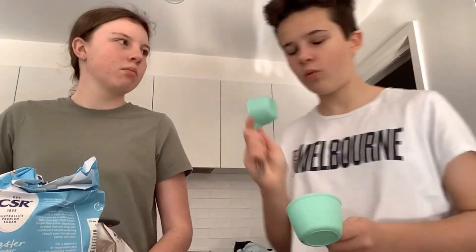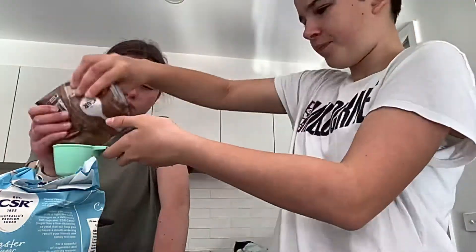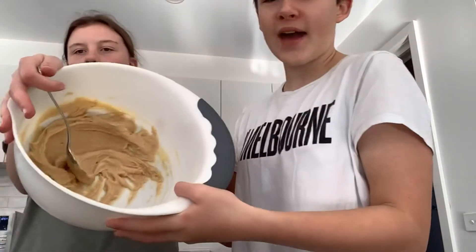So our plan is we're gonna bring in the sugars. We're gonna do one half cup of brown sugar and one third cup of caster sugar. Mix all that up — as you probably already know — and it should turn out looking a bit like that.